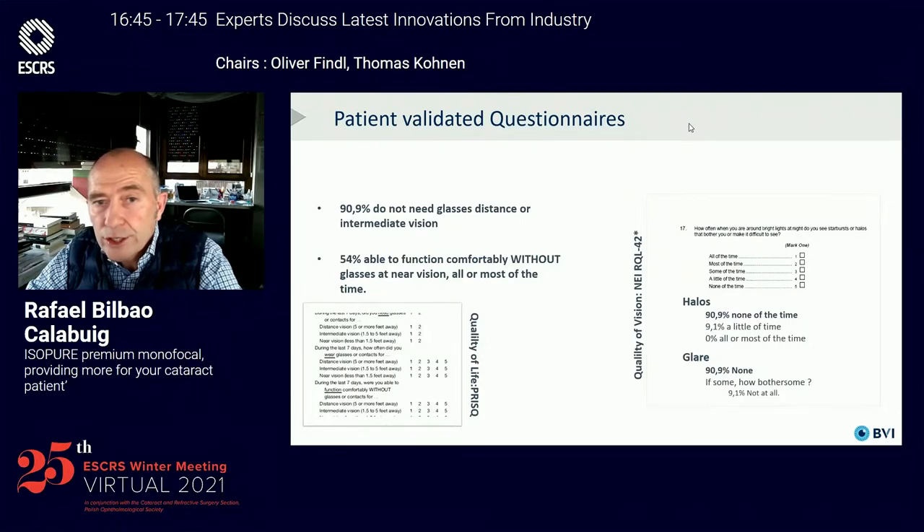We performed validated questionnaires to disclose vision quality of the patients. Ninety percent of the patients didn't need glasses for distance and intermediate vision at any moment, and half of them were able to function comfortably without glasses at near vision most of the time. Patients didn't feel any halos or glare in their vision.